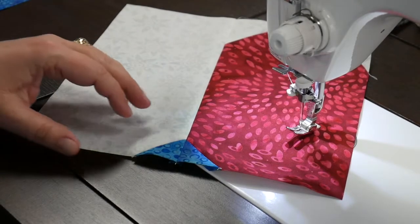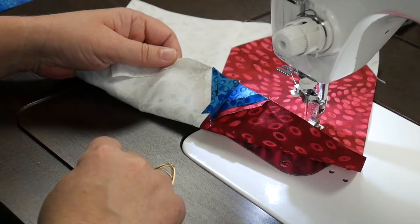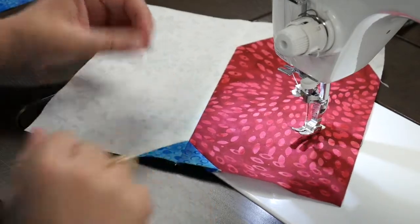I've completed the upper unit and have just pressed all my seams open with the little wallpaper press. So I'm ready to move on to the foot part of it.